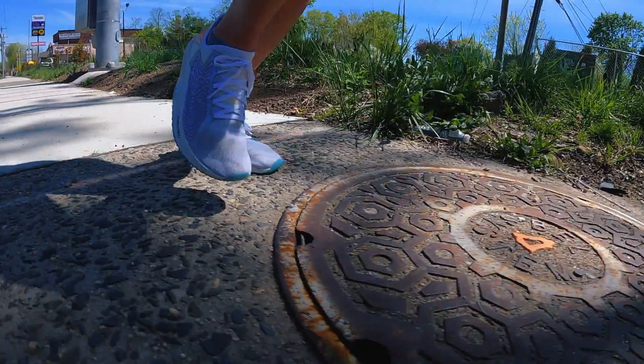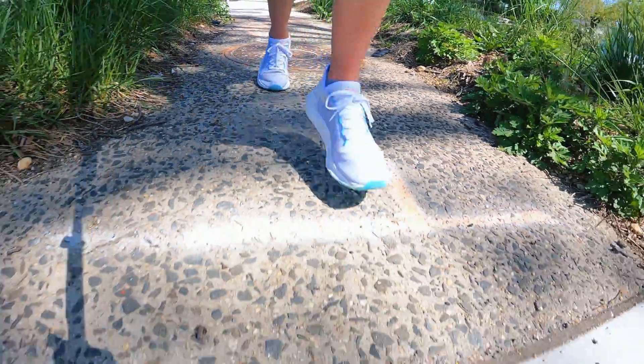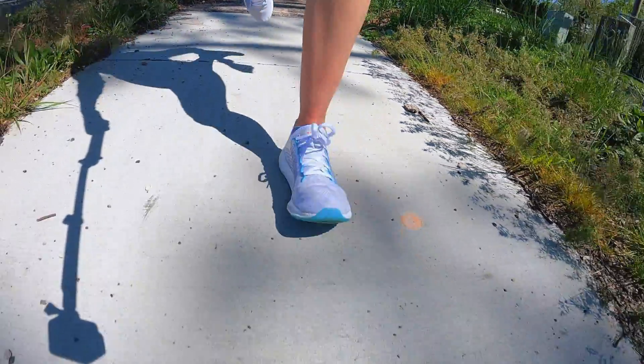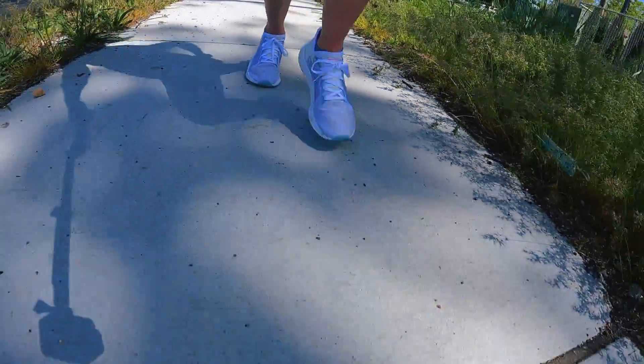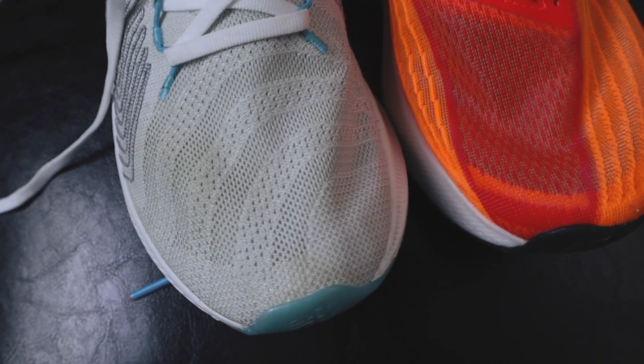I really liked Version 1's upper — I enjoyed that the booty construction was so locked down onto your foot and so snug that you barely needed the laces. However, looking back on the shoe now, I'm not crazy about the material they use. It's pretty coarse and they use some stitched-on overlays, which is a bit outdated looking. The heel counter has some stitching that didn't cause irritation but is just kind of unnecessary. I think the Rebel V2 does do better.